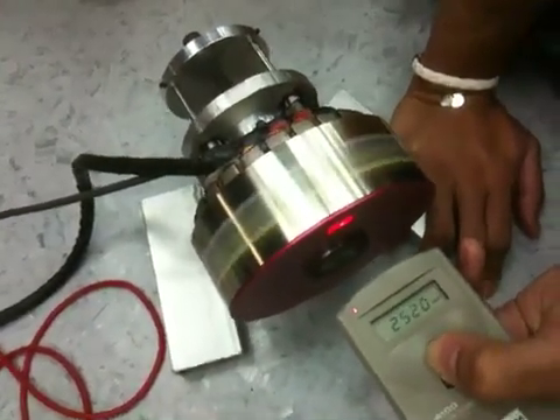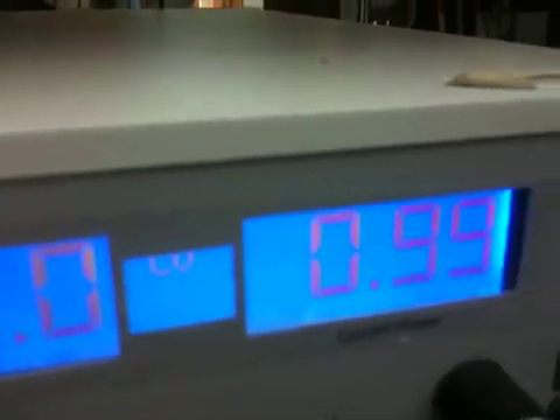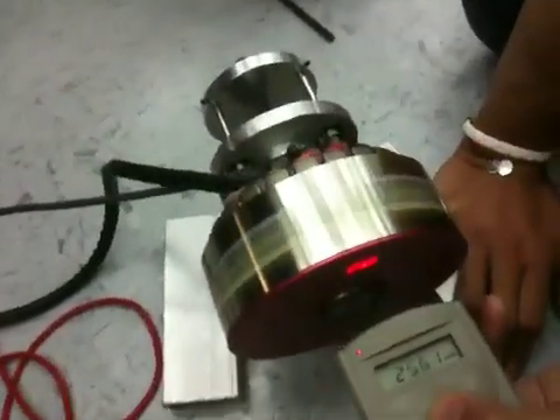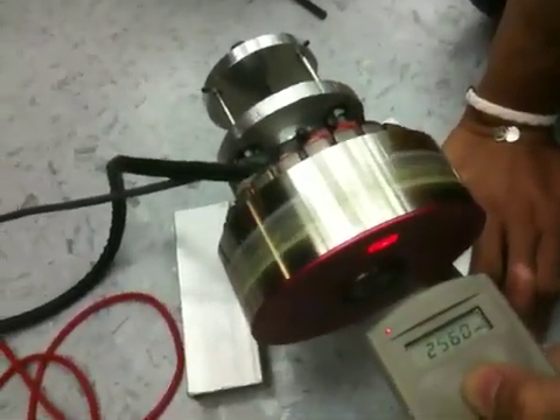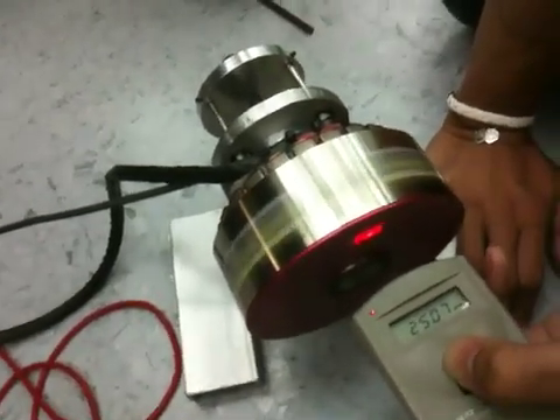Take the current — right now it's about 2.6K RPM, 255. That's 1A of current — 25% faster, yes. Now we'll reduce the speed back to 2000 and check the current draw.